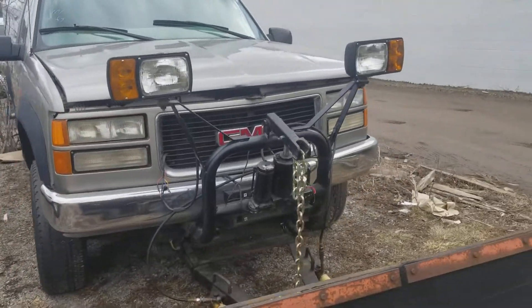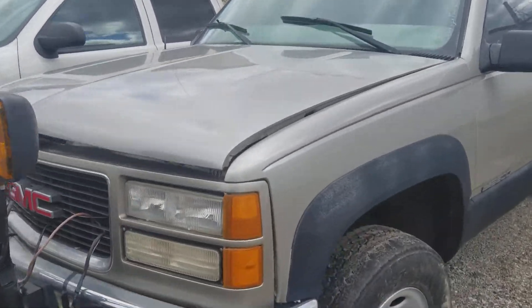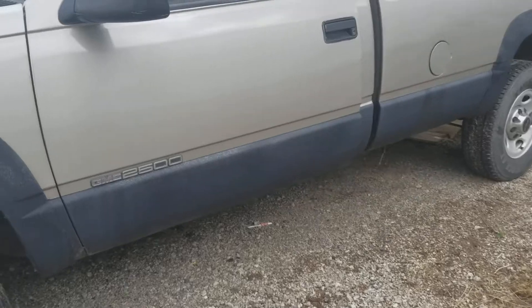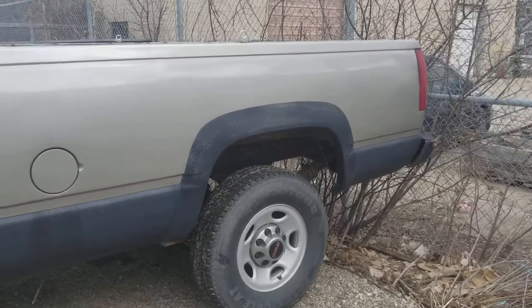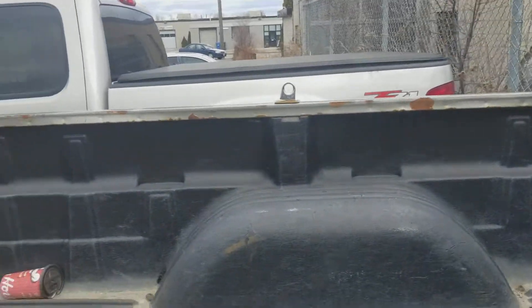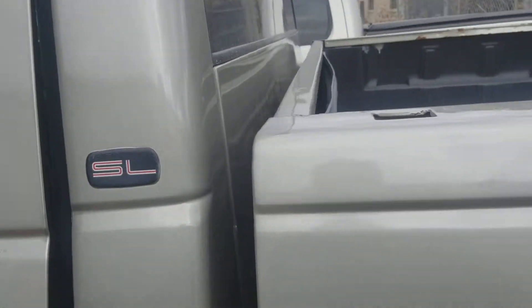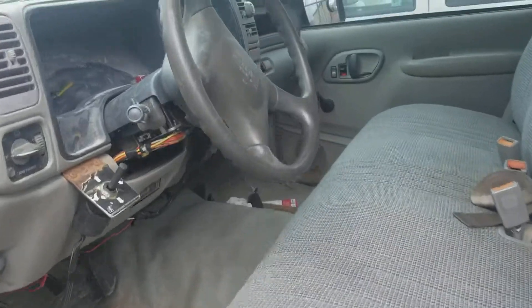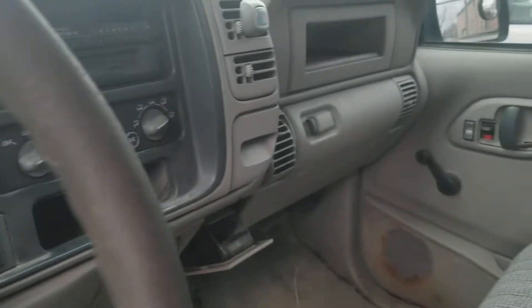Here's the GMC 2000 — let me give you a walk around so you can take a look at it. The rust that I was telling you about is pretty much right there, a little bit over there, but it's not a big rust. You can take a look inside here and see the conditions.